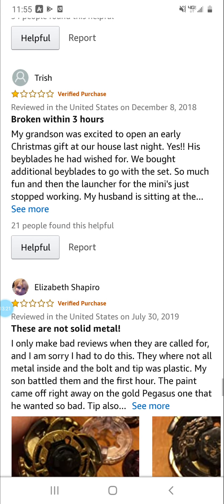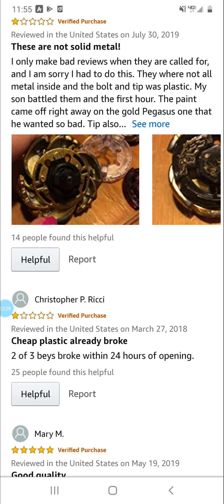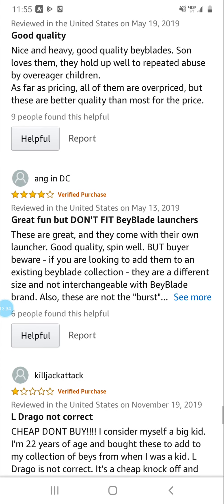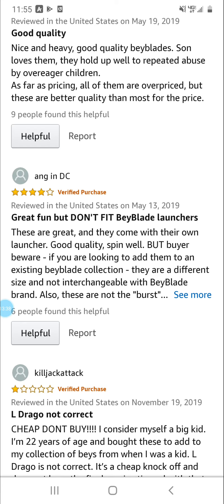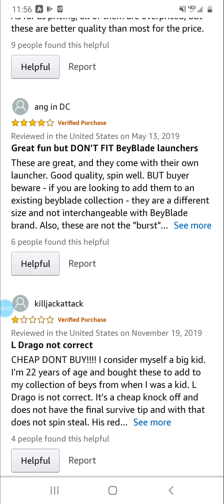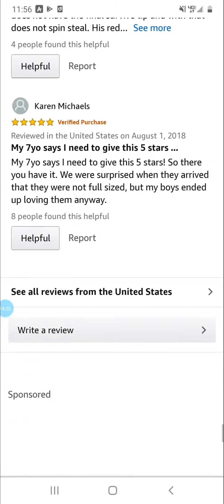Broken within three hours — these are not solid metal, cheap plastic, already broke. 'Good quality but don't fit Beyblade launchers.' And: 'It's a Metal Fight, it comes with a launcher with it.' L Drago not correct, cheap, don't buy. 'I consider myself a big kid, I am 22 years of age and I bought these to add to my collection. L Drago is not correct, it's a cheap knockoff and does not have the Final Survive tip, and with that does not spin steel well.' Well, L Drago Destructor cannot spin steel that well anyway.